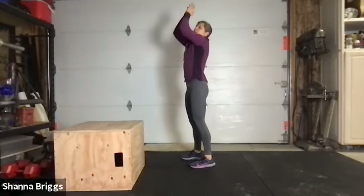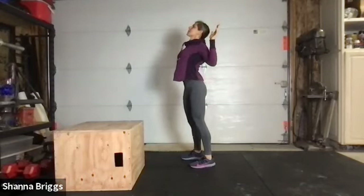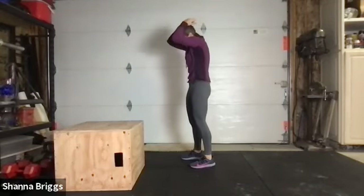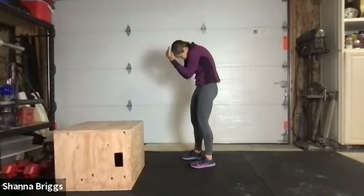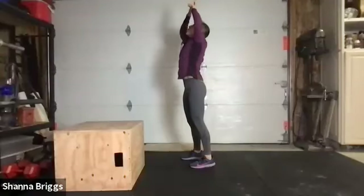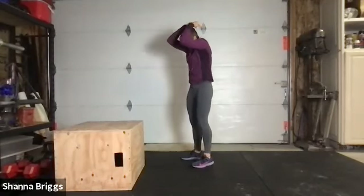Let's do that twice more. Breathe in — open, pulling those elbows back, lifting through the chest. And exhale — round forward. Last time: breathe in and open, pulling those elbows back, lifting through the chest. And exhale — pull everything down and in.